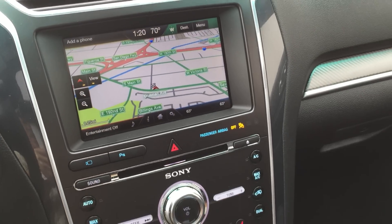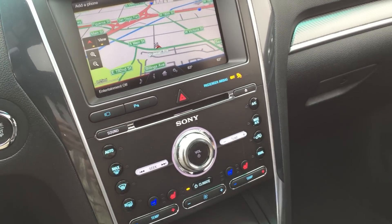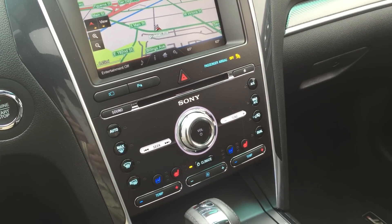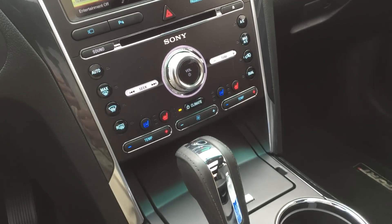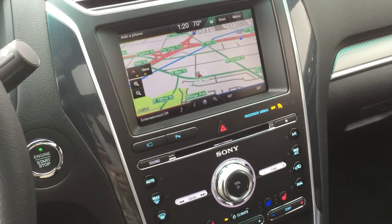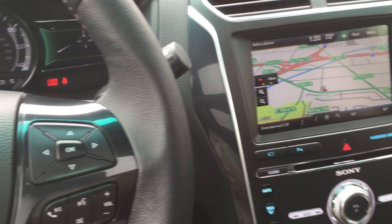The 2016 Explorer also has some new features that this model is equipped with, including advanced safety features like adaptive cruise control, blind spot detection, lane keeping assist, cross traffic alert, and all kinds of neat stuff like that.